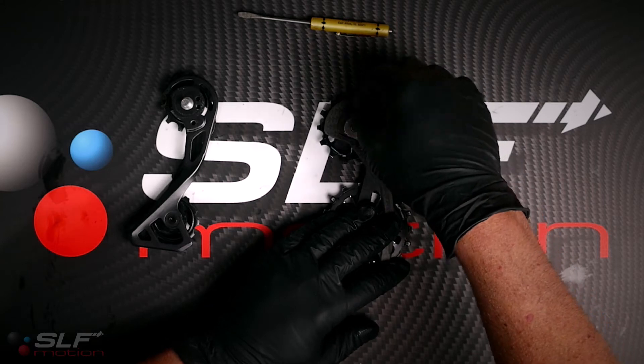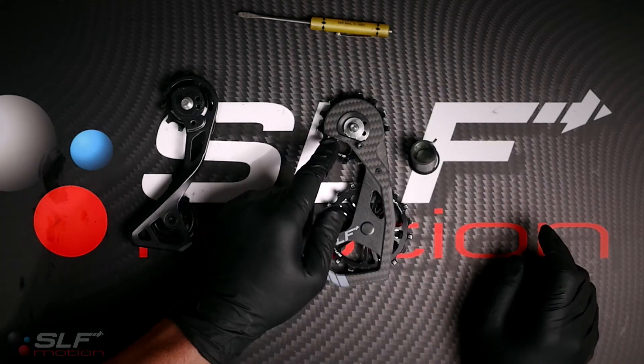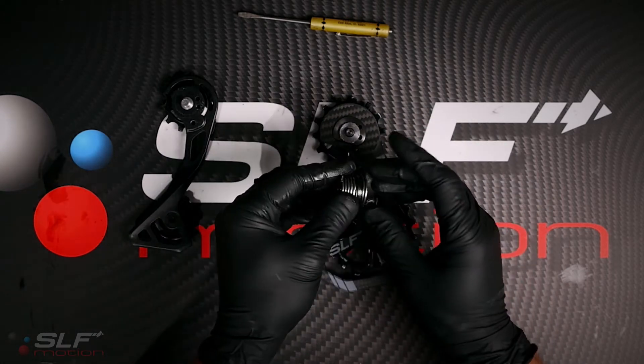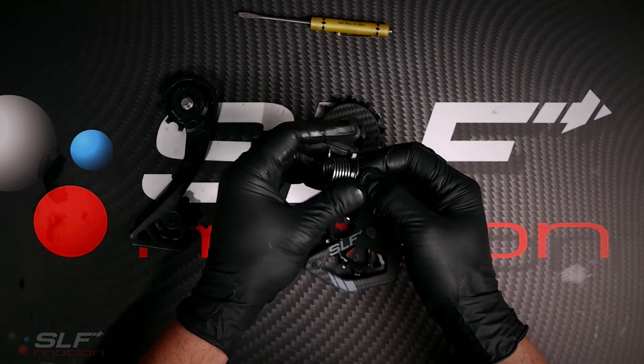Put the silver washer on your Evo system. Without that, the system will not work. With that installed, you are now ready to reinstall the spring and the dust cover.